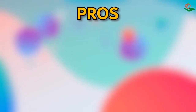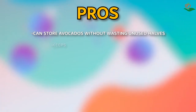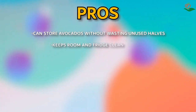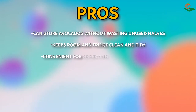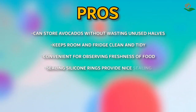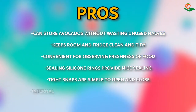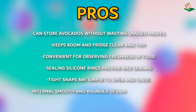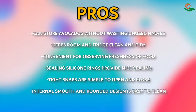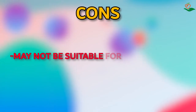Pros: can store avocados without wasting unused halves; keeps fridge clean and tidy; convenient for observing freshness of food; sealing silicone rings provide nice sealing; tight snaps are simple to open and close; internal smooth and rounded design is easy to clean. Cons: may not be suitable for all avocados; may not be easy to clean.